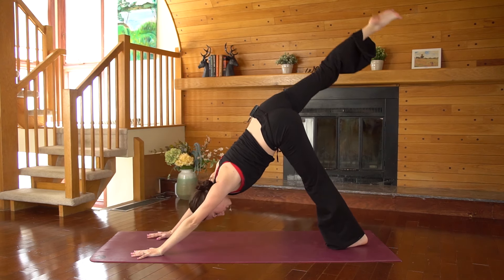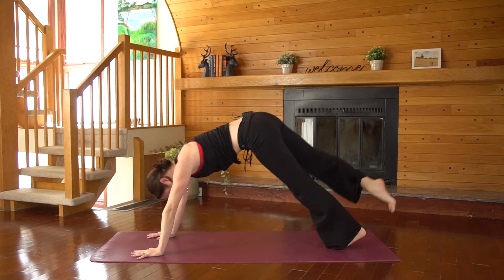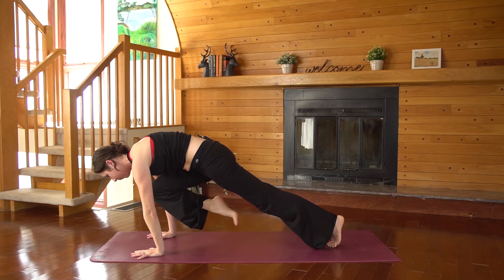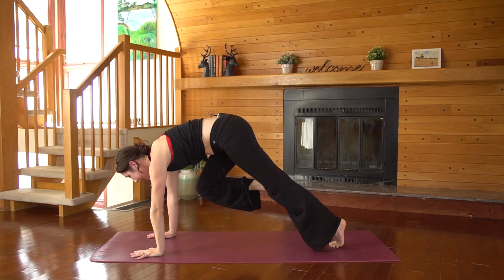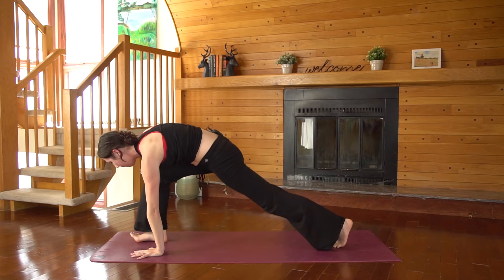Inhale, three-legged dog — reach it back. Exhale, squeeze, pull it in. Last one — inhale, reach. Exhale, look past your hands and step that foot through between the palms.